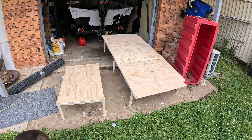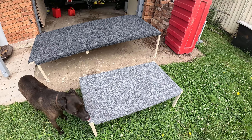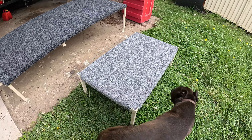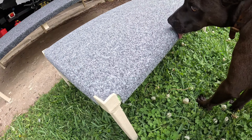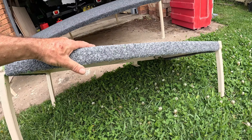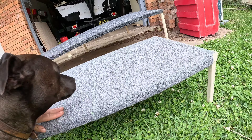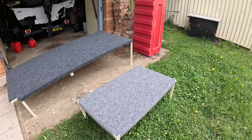I've got the marine carpet on now. I just went around the edges — I didn't want to go underneath because I didn't want to get too thick under there as it cuts into my storage space, since there will be a storage container going under that fridge.